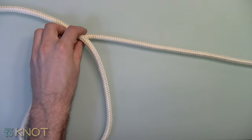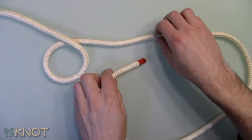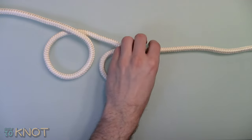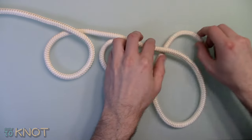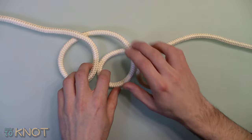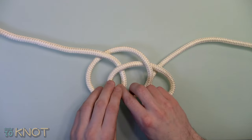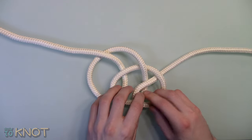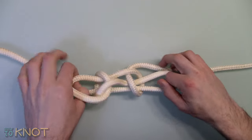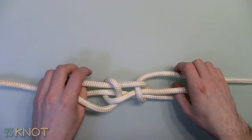Start by creating three identical loops. Overlap the loops, then pull the center loop through the outer loops. Tighten.